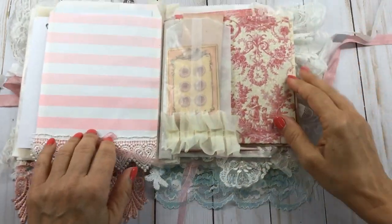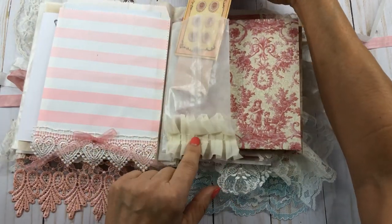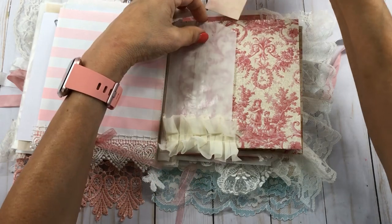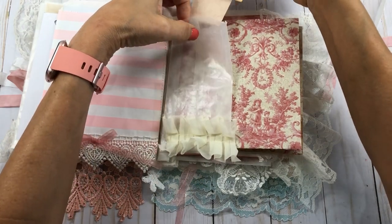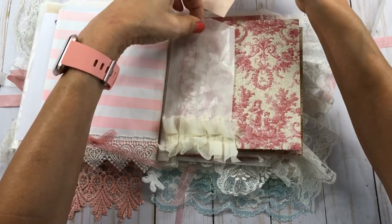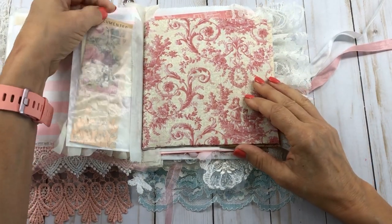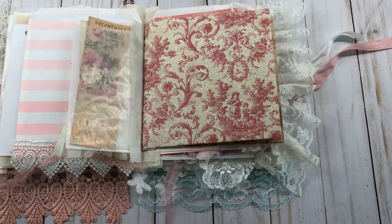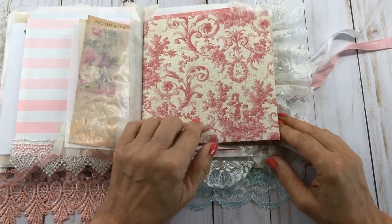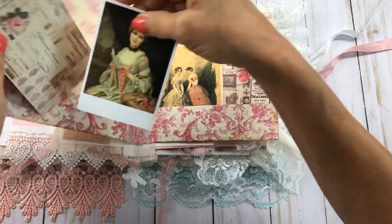These are some smaller glassine bags that I recently got, and I filled them up with some goodies and put this ruffle lace on there. I was a little nervous when Irene asked me to make her a glassine bag or paper bag journal, because I hadn't really ever made one before. So I had to do a little research and finally figured out how to do it.